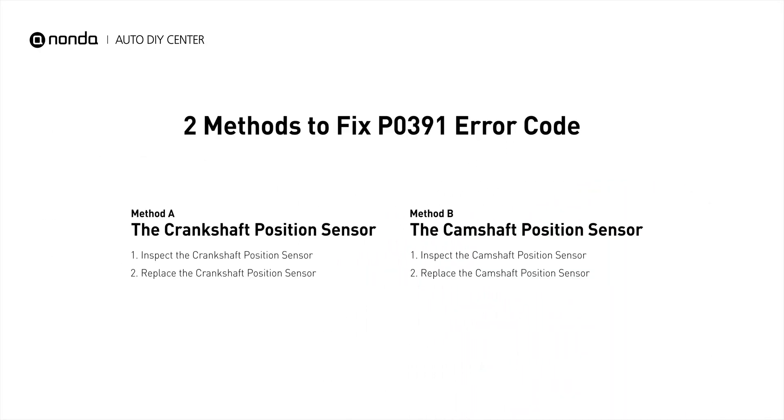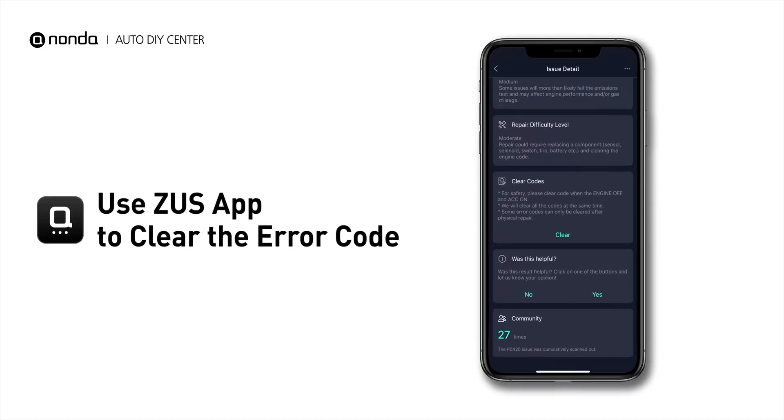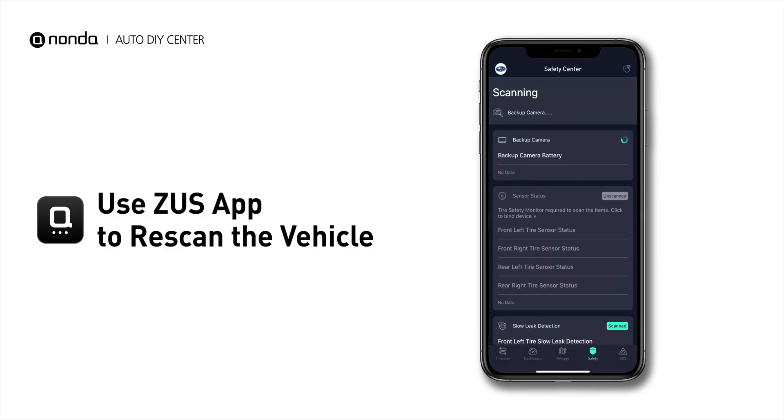So here are two of the most practical solutions to fix the P0391 error code. After the repair, you can use the Zeus app to clear the error code. Then tap the rescan button one more time to make sure everything is fine with your vehicle.